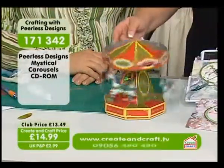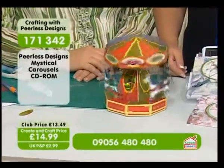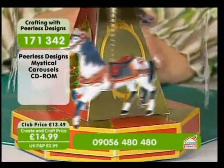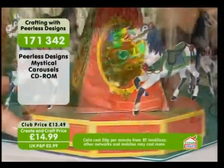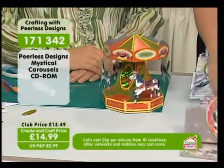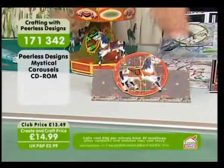What a fantastic design — that is just so clever. You have got one CD-ROM that's going to give you the carousels and dimensional cards. You can see here the quality of the artwork is exquisite.